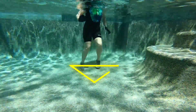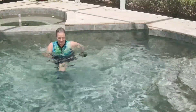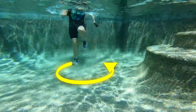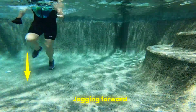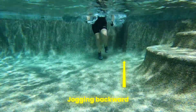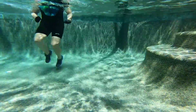Returning back to our triangle run. This time you're traveling counterclockwise. Imagine that triangle on the floor and start jogging. Keep the body facing the same direction — that means we're jogging forward, jogging backwards, and jogging to the side. Keep moving along your triangle. You choose how big it is.